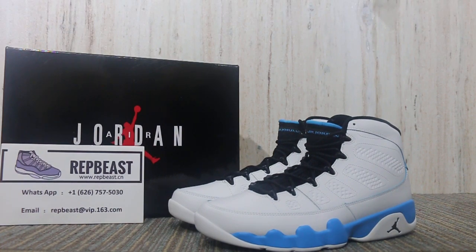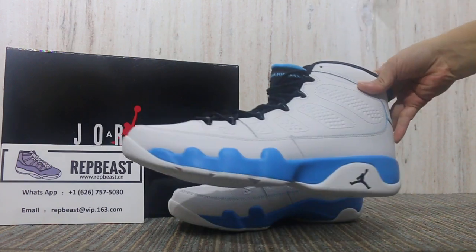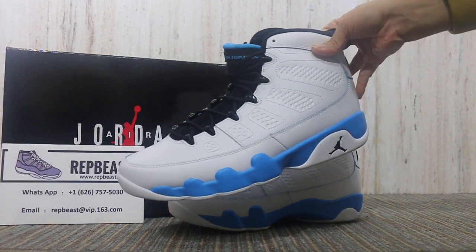Hey, what's up YouTube, this is Betty from Rapper Beast Dian Chi Eung. Please keep a follow for our site and my YouTube channel to get new release info. Today I want to show you the Jordan 9 Pound Blue — it's a new color.